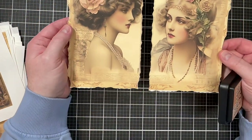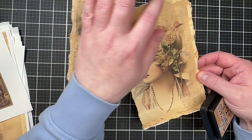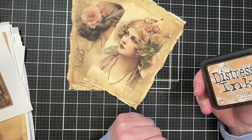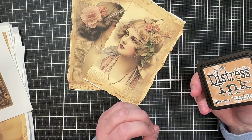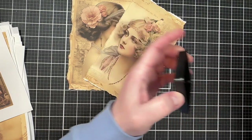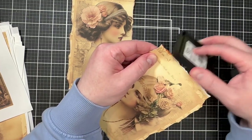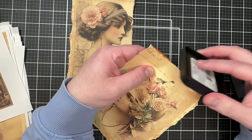I have two images die-cut with the deckle die and I love that effect. There's a little white from the border at the top. You can leave it, color it with a tan or cream marker, or — what I like to do — take some distress ink, specifically tea dye, and run it along the edges. The tea dye gives it that older paper aging look and covers up any white. When it dries it will be a little less intense anyway.